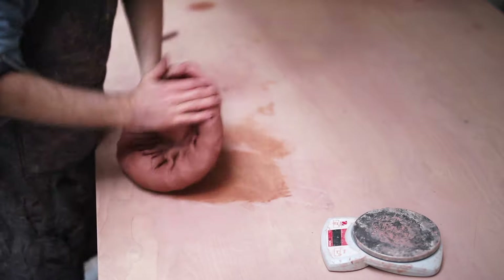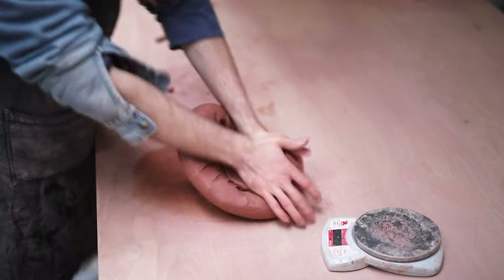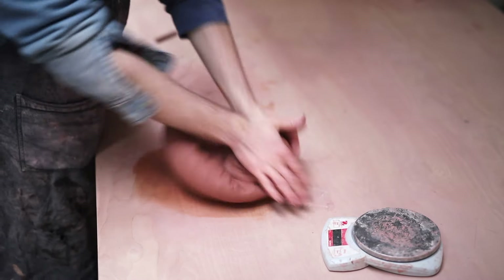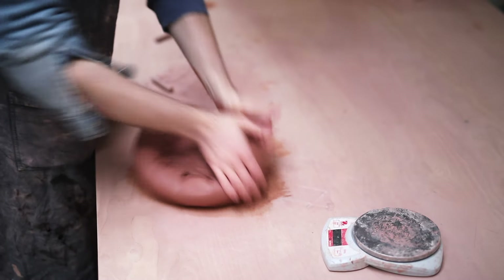As always, this process starts on the wedging table. This particular method is called spiral wedging, whereby the clay is folded over and over again in this particular manner, which eventually pushes out all the pockets of air and any inconsistencies that might also be in the clay.